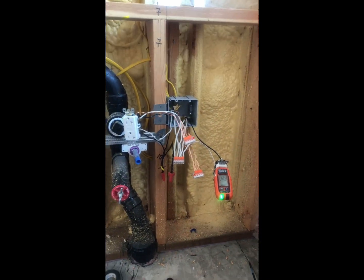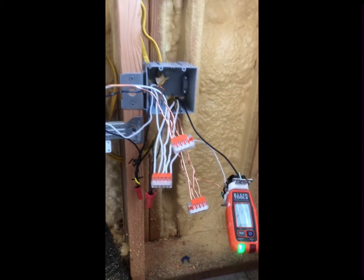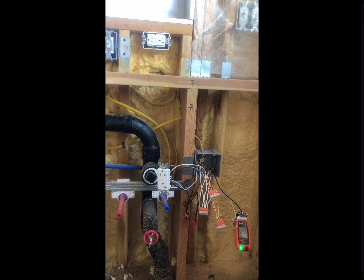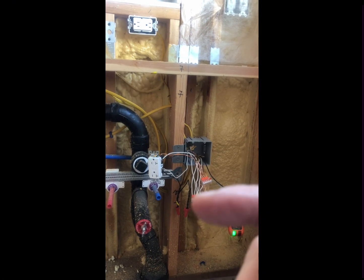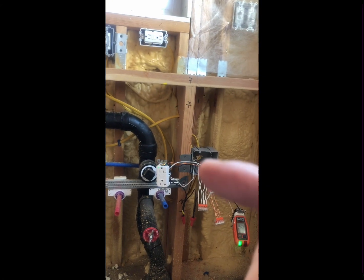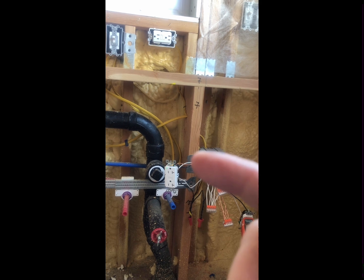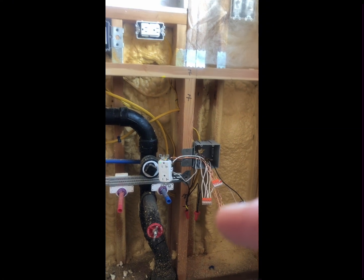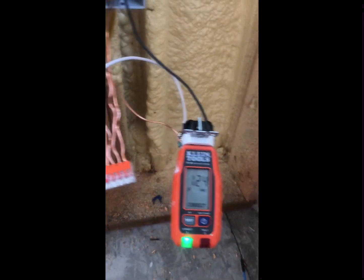For four hours we couldn't figure out what was going on because we had a reading called Open Ground Neutral. If you research any videos or information on Open Ground Neutral, it means your white wires aren't attached somewhere. When power powers up the outlet, switch, or whatever, the white wires need to send the excess electricity back to the box. We checked all our white wires and they're all connected together, but we still had this reading of Open Ground Neutral.